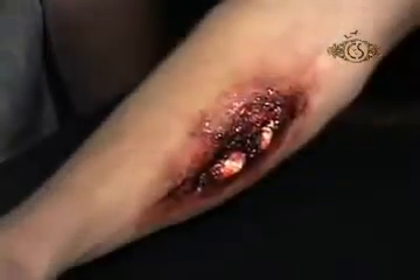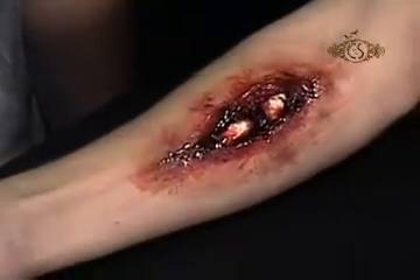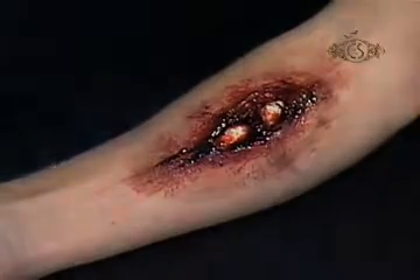Thanks for taking the time for Anatomy 101, Inside the Human Body with WooChi's Broken Bone. Now, the next time someone barks, 'I have a bone to pick with you,' say, 'How about this one?'